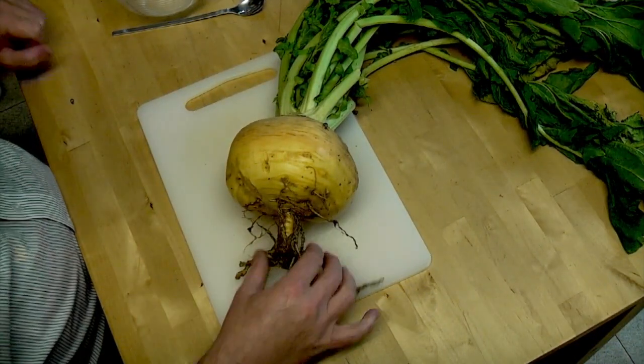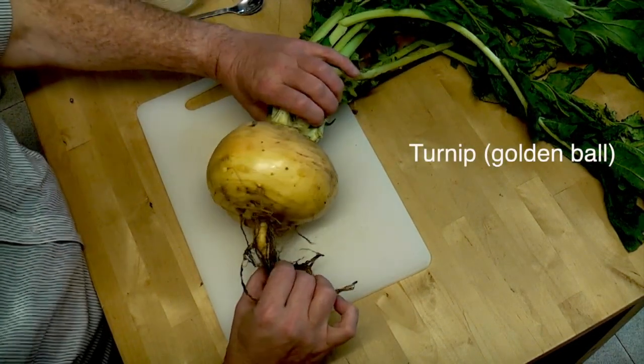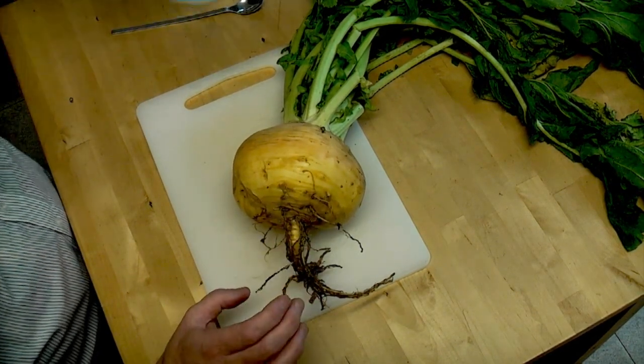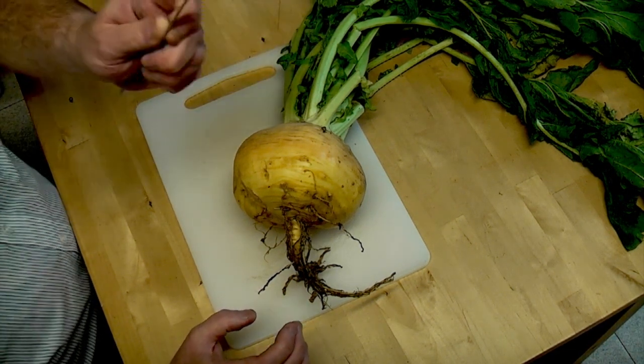So the first thing we need to do is to prepare the turnip for carving. What I forgot to mention in the introduction was we also need a bowl and we also need a spoon.